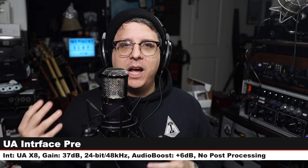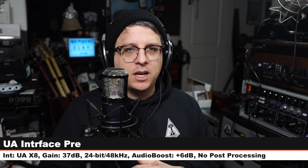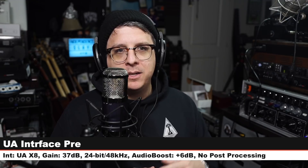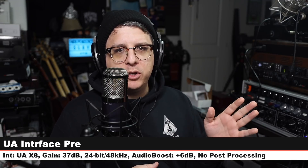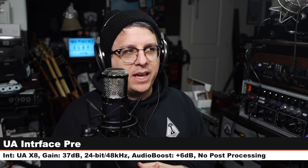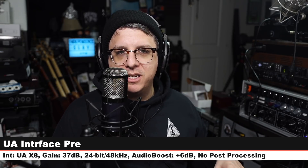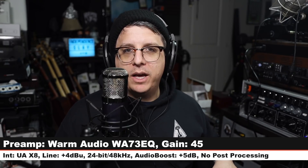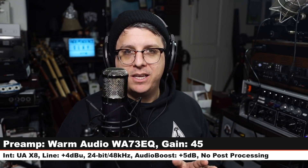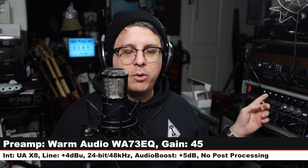Now I want to provide a sample of this microphone running through a higher-end interface as well as a couple of external high-end preamps. Currently I'm running direct into the Universal Audio X8 — no plugins engaged, no Unison preamps, just running direct into the interface at 37 dB of gain, recording 24-bit 48kHz. Here is how the audio sounds. Now I've switched over to the Warm Audio WA73-EQ — no EQ engaged, just the preamp set to 45, running line level into the UA X8 at +4 dBu. Here is how it sounds running through a 1073 clone.